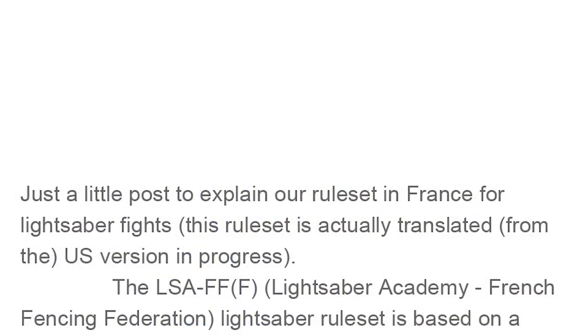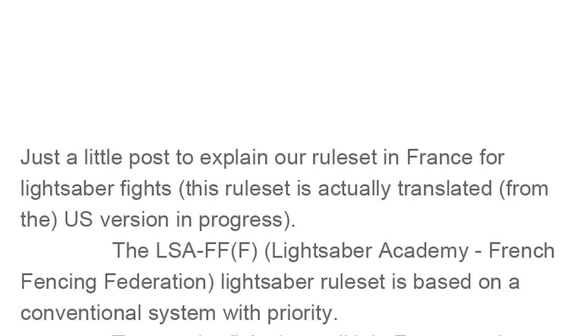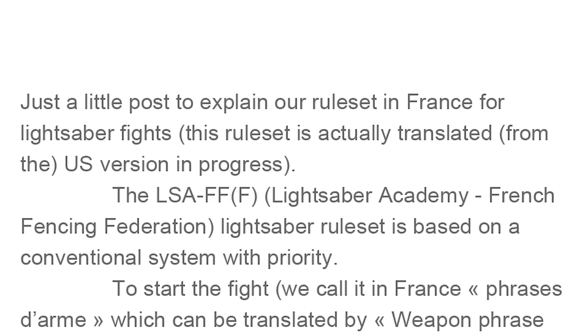Now that we've learned about how traditional fencing works, we can take a look at what the rules are like for the new French Fencing Federation's lightsaber format. I'm going to go right from the horse's mouth and read it straight from their Facebook post. It says: "Just a little post to explain our rule set in France for lightsaber fights. This rule set is actually translated from the US version in progress, and I believe they've been working with TPLA on this. The Lightsaber Academy — French Fencing Federation — lightsaber rule set."